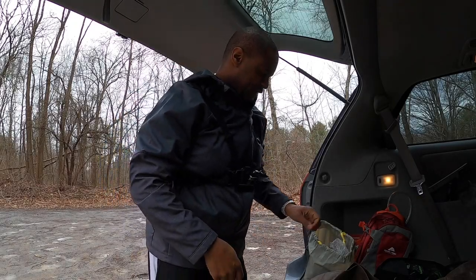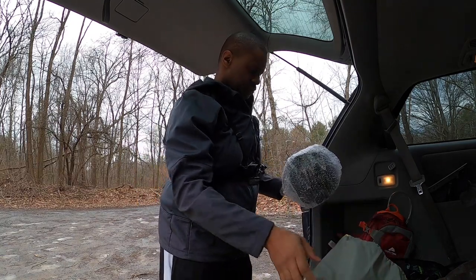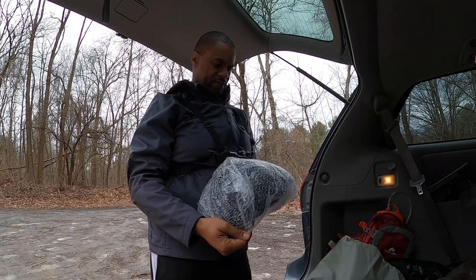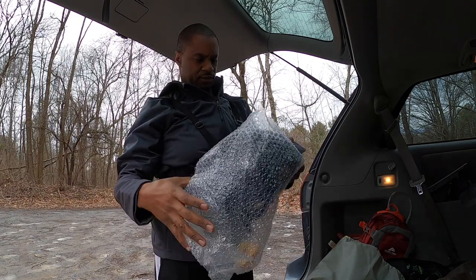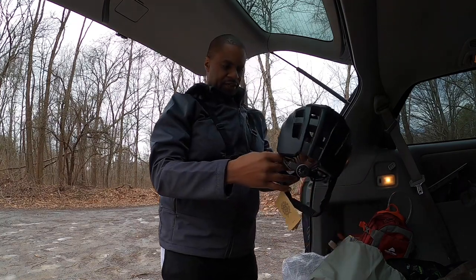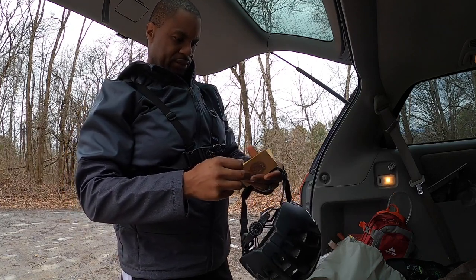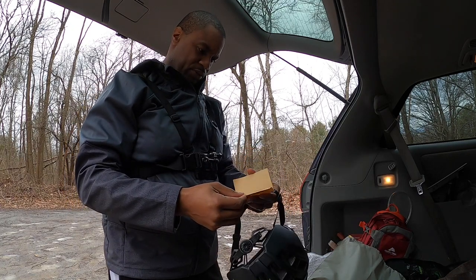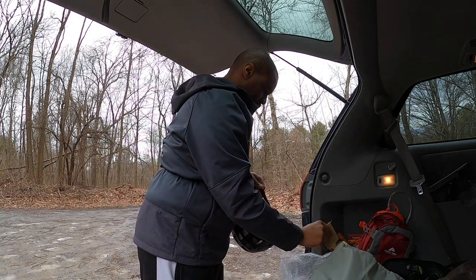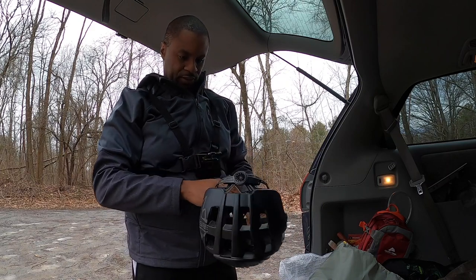Hey guys, what's going on? I wanted to show you this Base Camp helmet that I purchased, got it all from Amazon. Just wanted to give you a quick look at it. It got a lot of decent reviews online — it's a bicycle helmet, supposed to be pretty good for mountain biking, and a lot of reviews were pretty good, which is what I like about Amazon reviews.